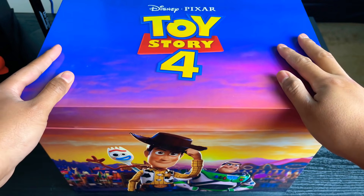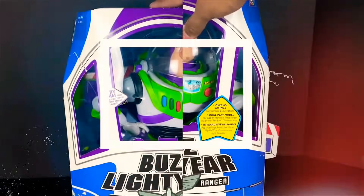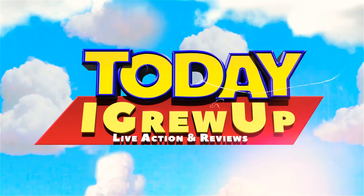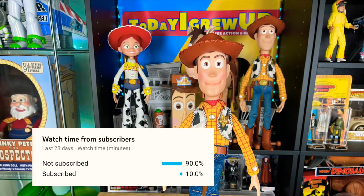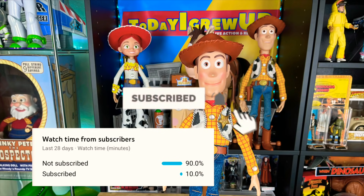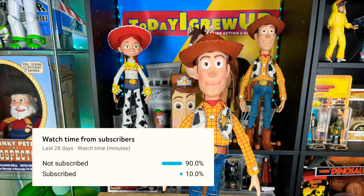Hey partners, today we're going to look at what's inside the box. Let's get into it. You're watching Today I Grew Up. Most of my views come from non-subscribers, so please consider subscribing today. Hit that alert so you'll be notified for future videos — it helps me as I'm on my way to 100,000 subs this year. Really appreciate it.